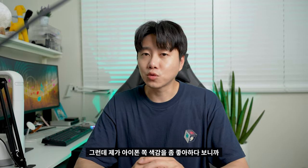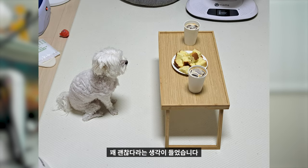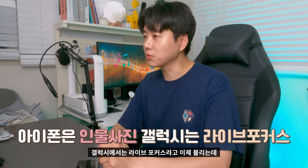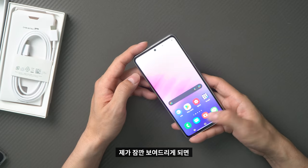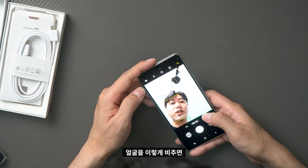I personally prefer the iPhone camera side, but this camera does well in good lighting. I think it's pretty good for the price. The Galaxy also has Live Focus for portrait shots with background blur. When recording video, you can also hear Dolby Atmos audio, which sounds great.